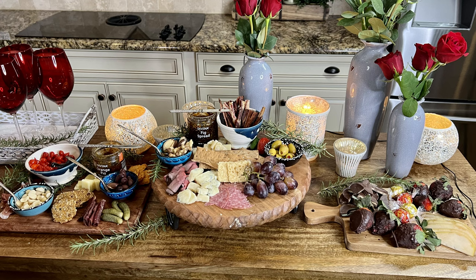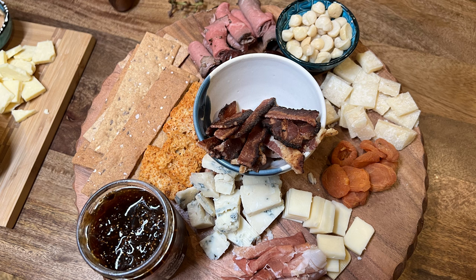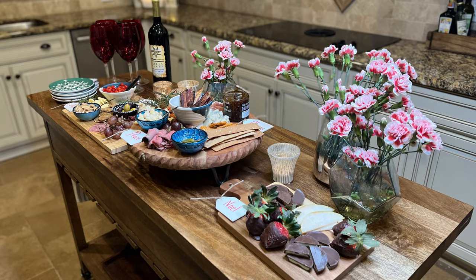You can do all different types of boards — a more traditional meat and cheese, a dessert charcuterie board, or even a candy one. Get your grandchildren involved and see what they come up with. You can use any theme you'd like. Hospitality is biblical, and what better time to show hospitality to friends and family than during the Christmas and New Year season?